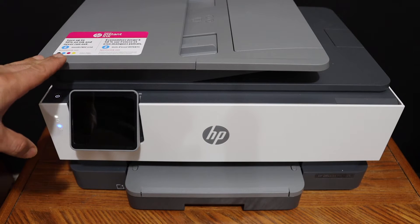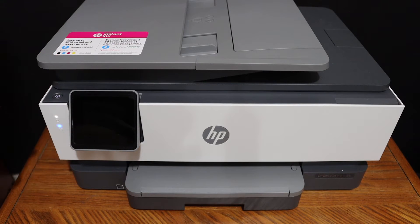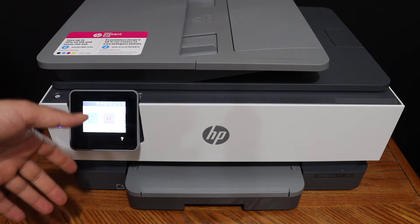Today's video is regarding the HP OfficeJet Pro 8035 printer. I am going to show you how to do the Wi-Fi Direct setup.